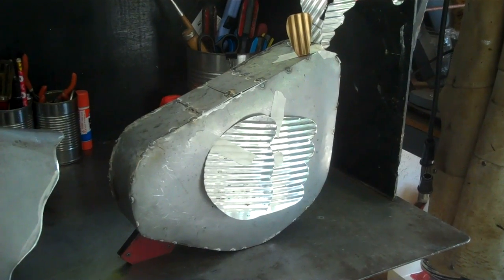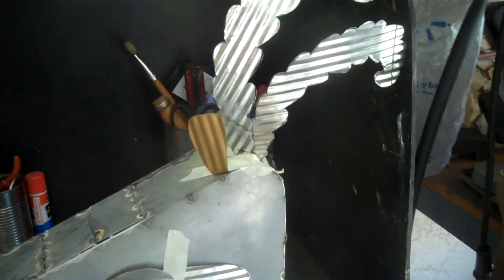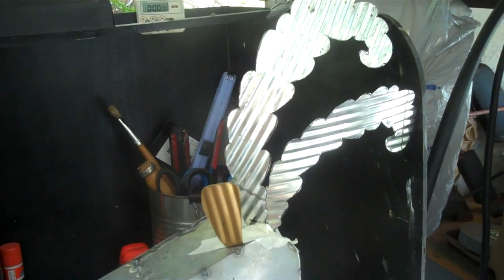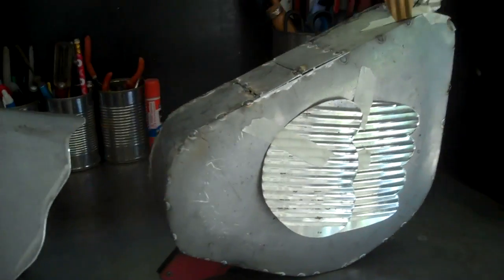Today I have the torso all tack welded. Everything nice and welded here. And basically, that's how it's going to look. It's going to have a bunch of feathers on the back — three different sizes. That'll be the feathers. Basically, this is how it's going to look.